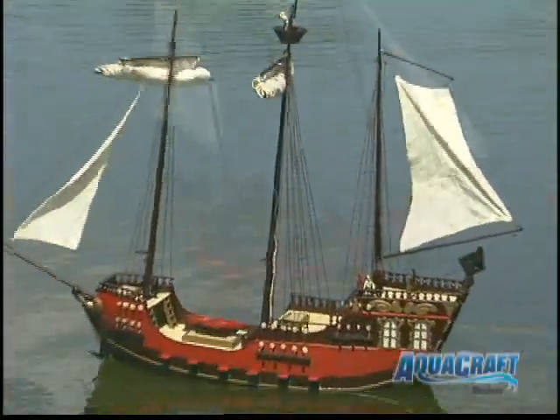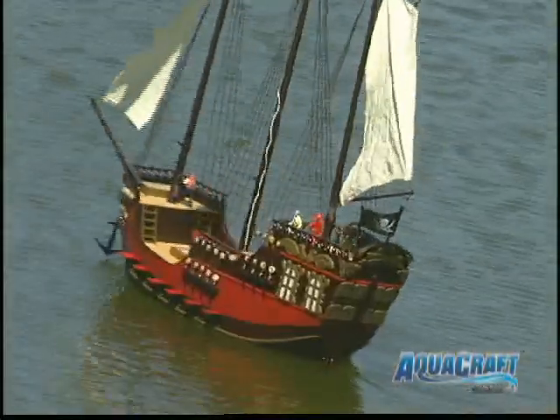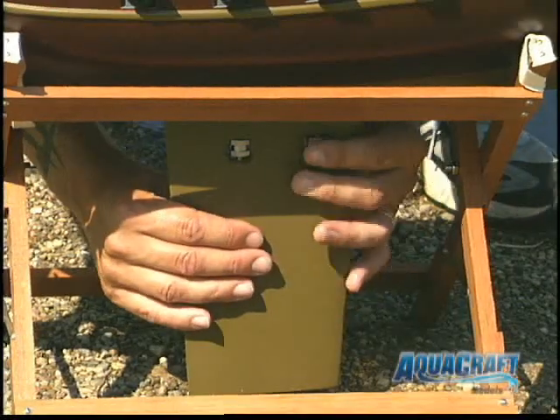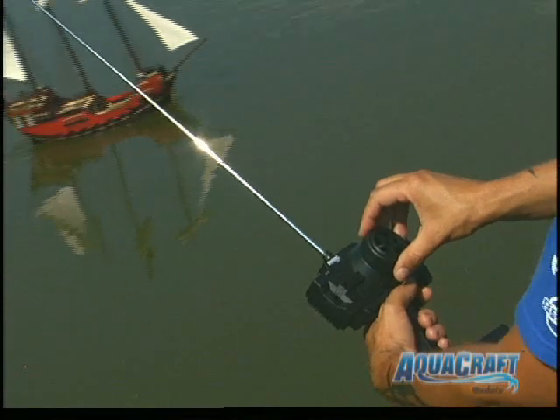And if the lure of the water stirs the sailor's blood in you, you can captain the King's Ransom at your local pond. It's easy to get her seaworthy — just roll up the sails and use these thumb screws to attach the running keel. A 550 size motor and all onboard electronics are already installed, and an AquaCraft 2-channel radio offers smooth, precise control.